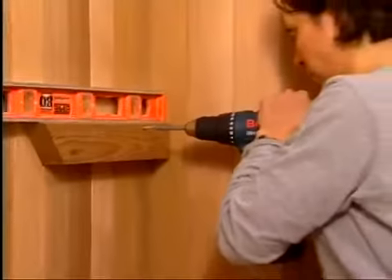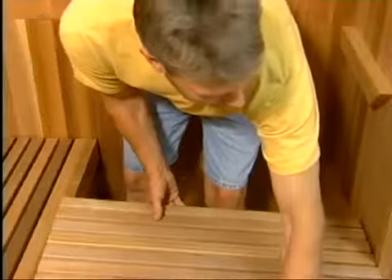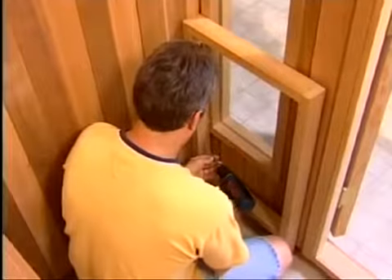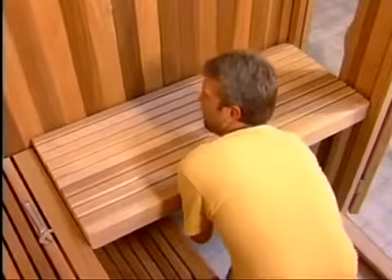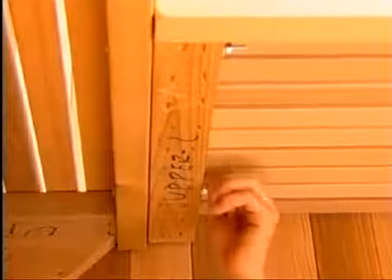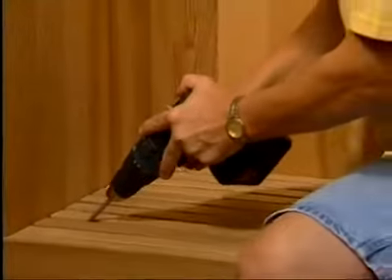A level should be used to ensure the ledgers are mounted in a level position. Once the ledgers are attached, set the benches in place. For L-shaped benches, additional ledgers are provided except for models with a window. In those cases, the side bench ledger is replaced with a box leg which is attached to the side wall with the screws provided. Attach the box leg and set the benches in place. Then bolt the benches together with the bolts provided. Where each bench end meets a wall, secure it with two screws set at an angle into each bench ledger.